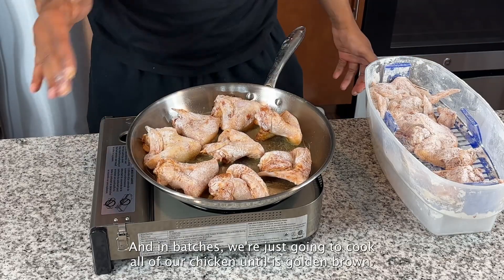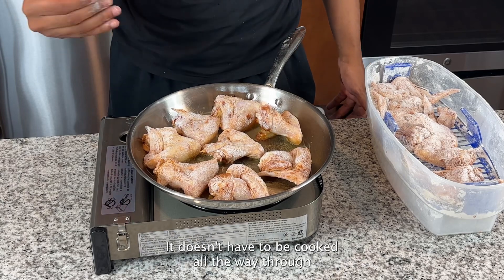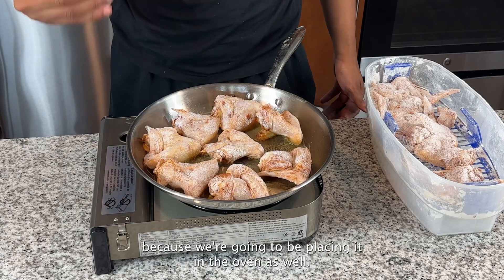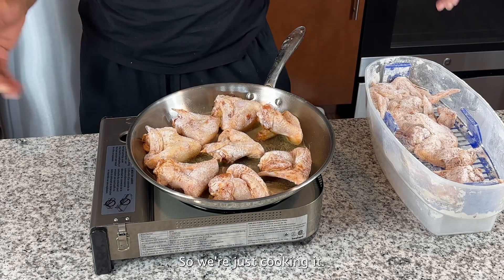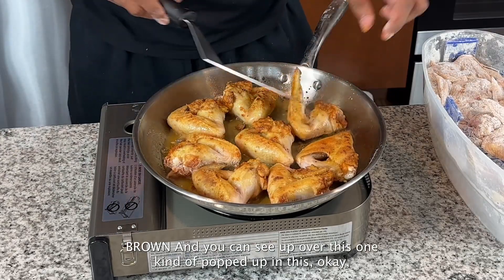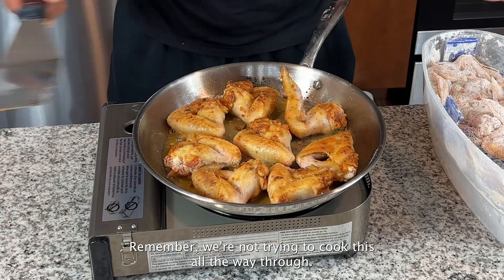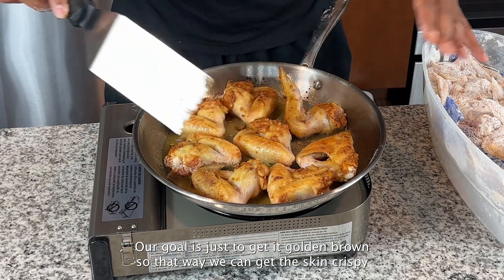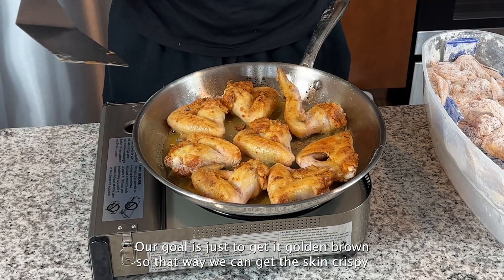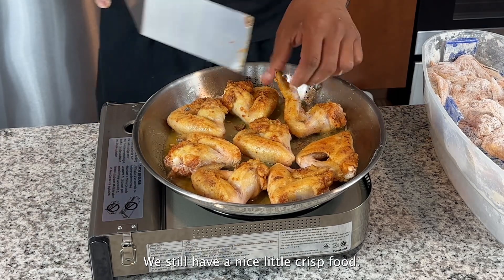In batches, cook all of the chicken until it's golden brown. It doesn't have to be cooked all the way through because we're going to be placing it in the oven as well. As you flip them over the skin may pop up — that's okay. This is the golden brown you're looking for. Our goal is just to get it golden brown so the skin gets crispy, and then the oven will finish cooking it while keeping that nice crispiness.